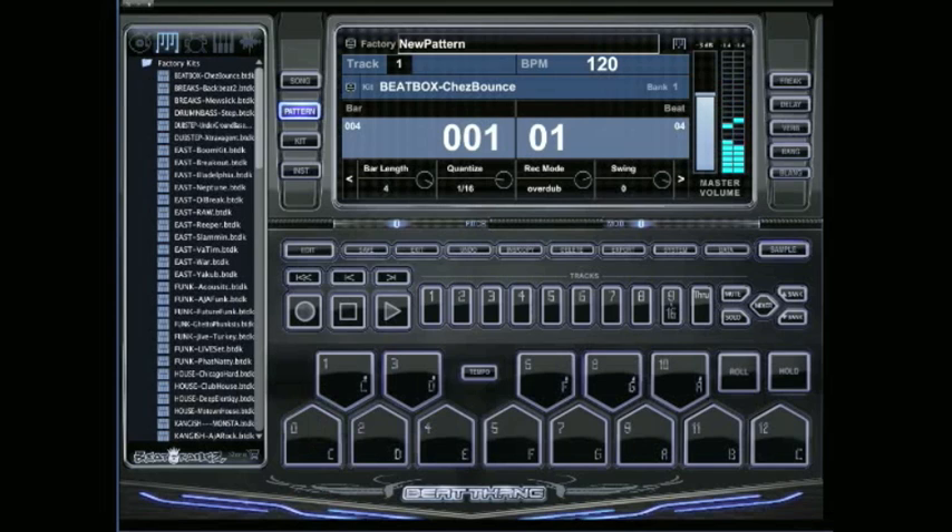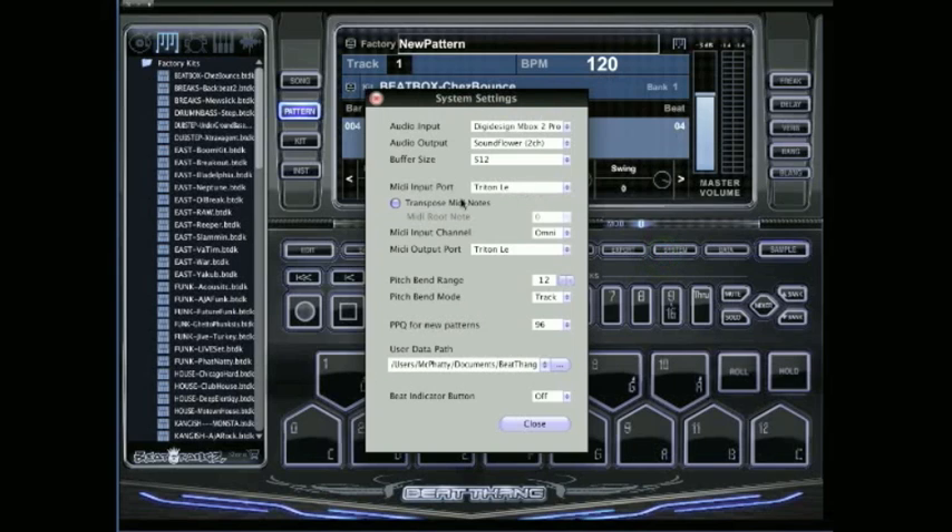I'm hitting it and I'm hearing an instrument, but it sounds like they're not lined up. So you want to go back into the system settings — that's when you need to go ahead and select the Transpose MIDI Notes option and the Root MIDI Note.